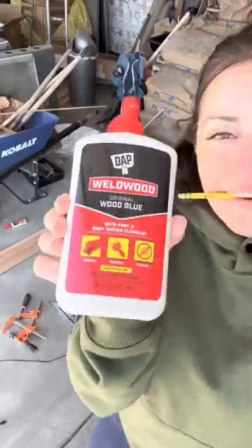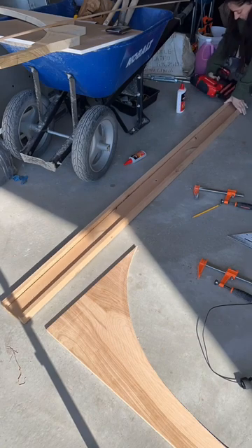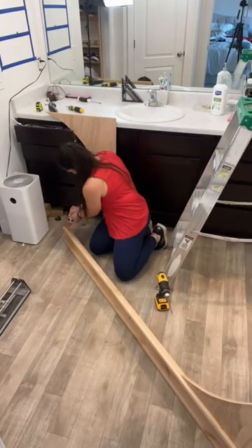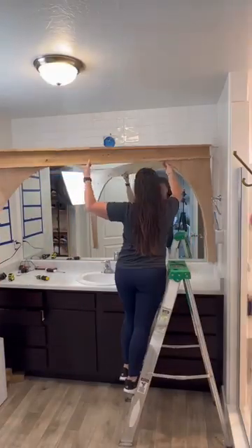Now I'm going to start the glue up process and I'm using DAP wood glue to do this. I'm using a one by four and two one by twos to make the header board. I've glued and brad nailed these together stacked, and then I added some pocket holes to the back of my arches. I did use alder to make the header board and then I went ahead and glued and attached the arches.